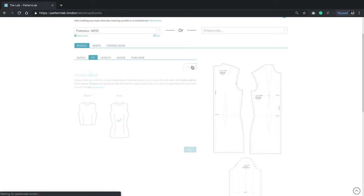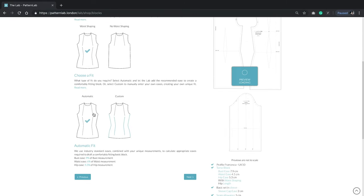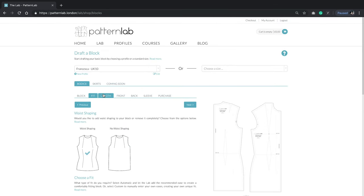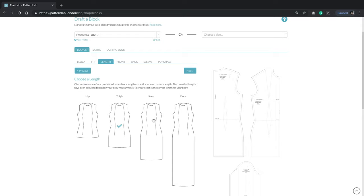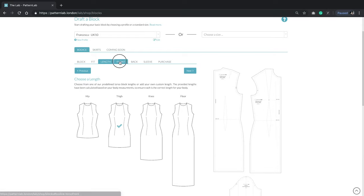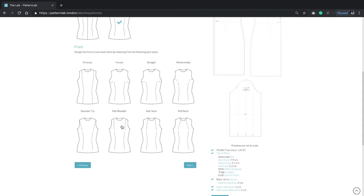We're then going to go Next to get to the Fit settings. We're going to go Waist Shaping, then Automatic — it'll adjust for us. We don't really need waist shaping on this block anyway. Click Length and we're going to go for the Thigh Length dress because I want this to come just lower than the thigh. Let's go to the Front — no seam on the front, standard mid-shoulder.